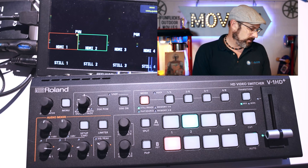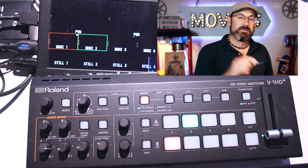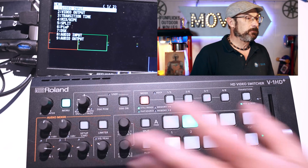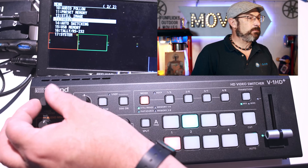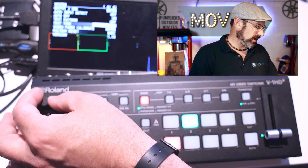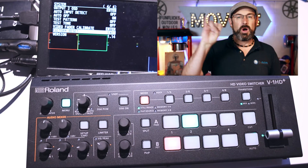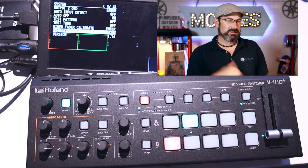There it goes — it's finished booting up. Now we're going to check that we have the updated version. I'm going to go to the menu button, scroll down to the second page system, press enter. It's on the last page, and you will now see I have version 1.14. That is the most up-to-date version at this time.